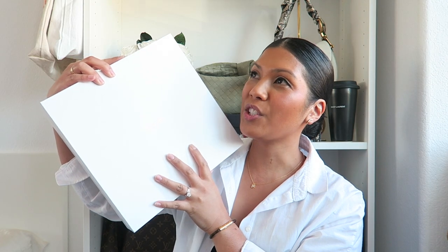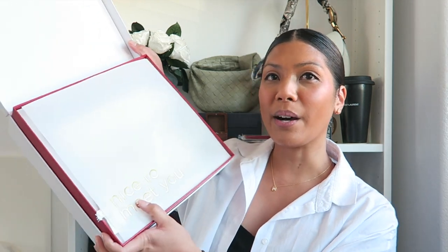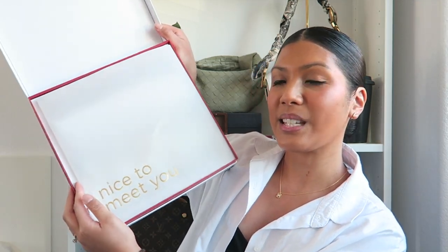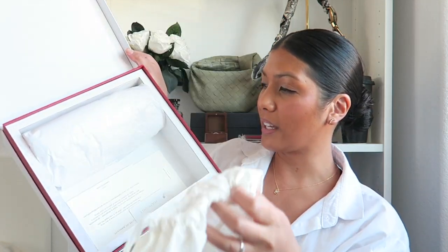Today I thought I would show you the handbag that they sent me and also what fits inside. But first, thank you so much to Hammett for sending me this handbag and inviting me to come preview the new store in La Jolla, San Diego. This is what the inside of the box looks like — it says 'Nice to Meet You' right over here. The bag isn't in here because I already took it out, but it comes in this really nice dust bag.